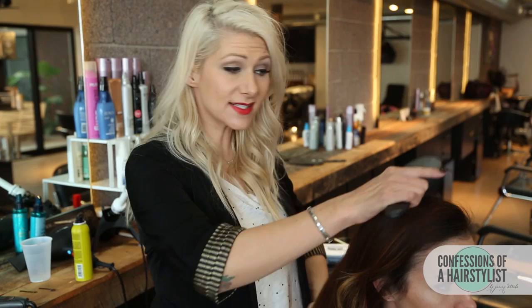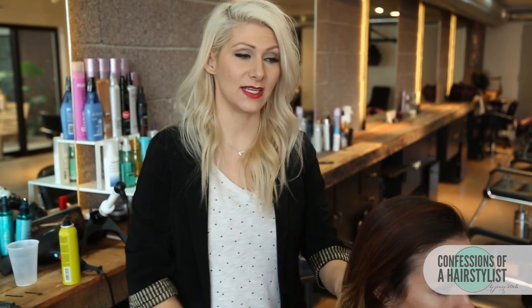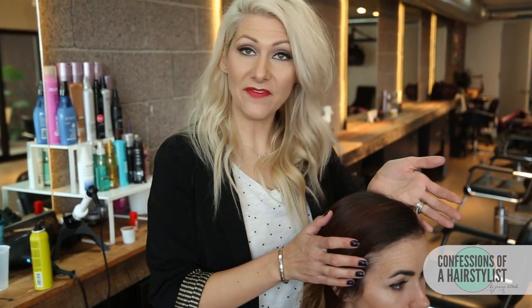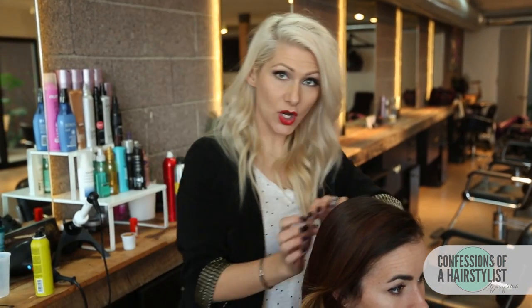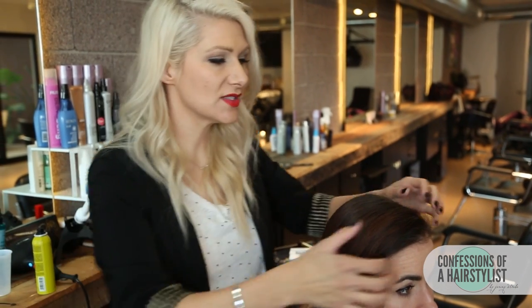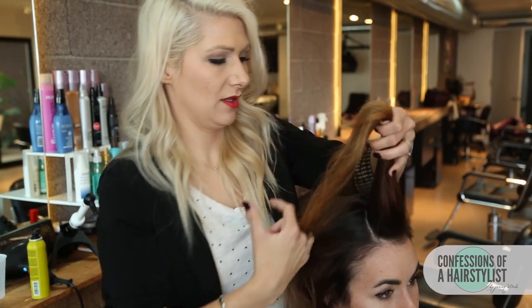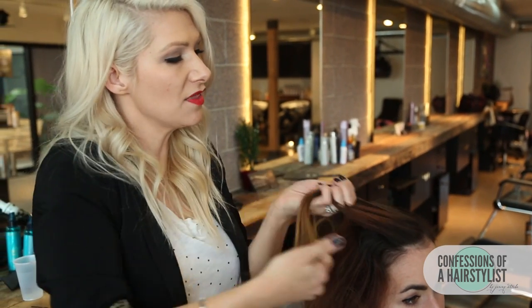Alright, to start this look off, I'm just going to simply brush it out. I want to make sure that it's completely tangle free before getting started. She parts her hair on the left side, but I'm actually going to work from the right side, working over to the left and then again back to the right. I'm going to take a small section of hair and split it in threes.